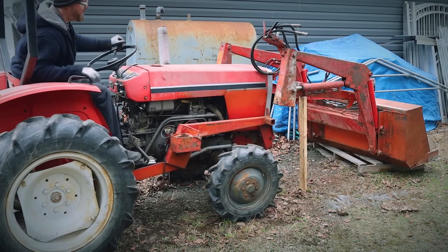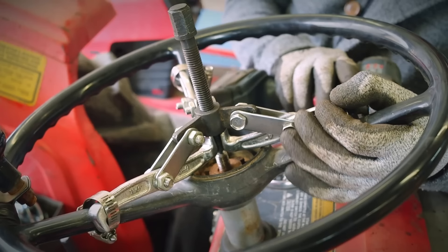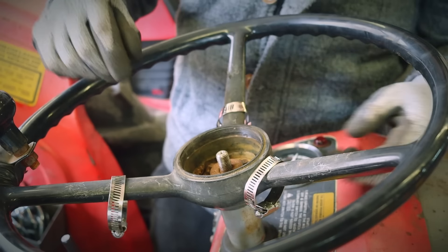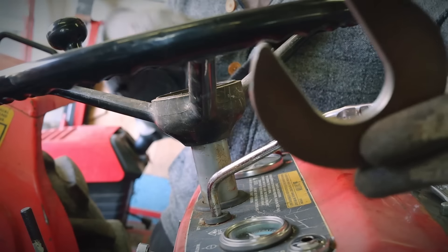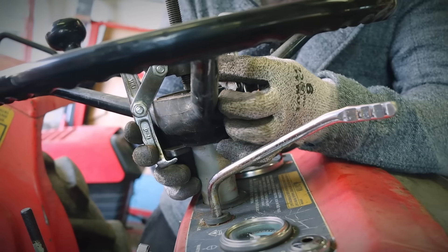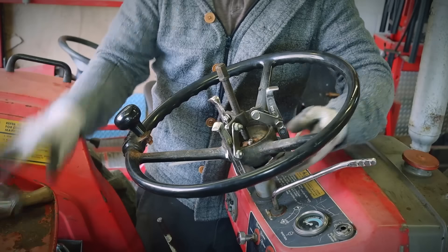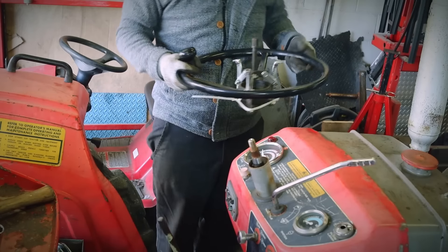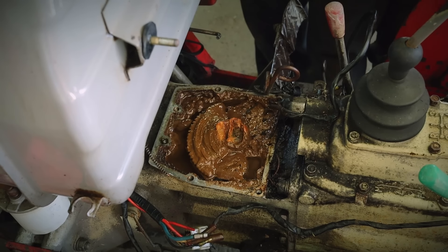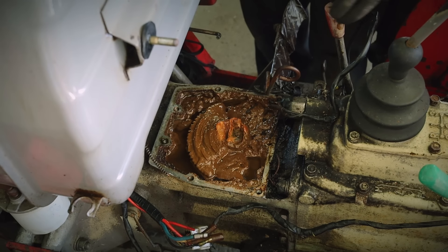First thing first, to get better access to the steering column, I'm gonna remove the loader. The challenge of the day: getting the steering off. And yes, this is the second one I made because the first one was too small. I'm glad I got to the bottom of this steering column because it seems there's no gasket — yeah, there's a lot of water inside. Not a good sign.